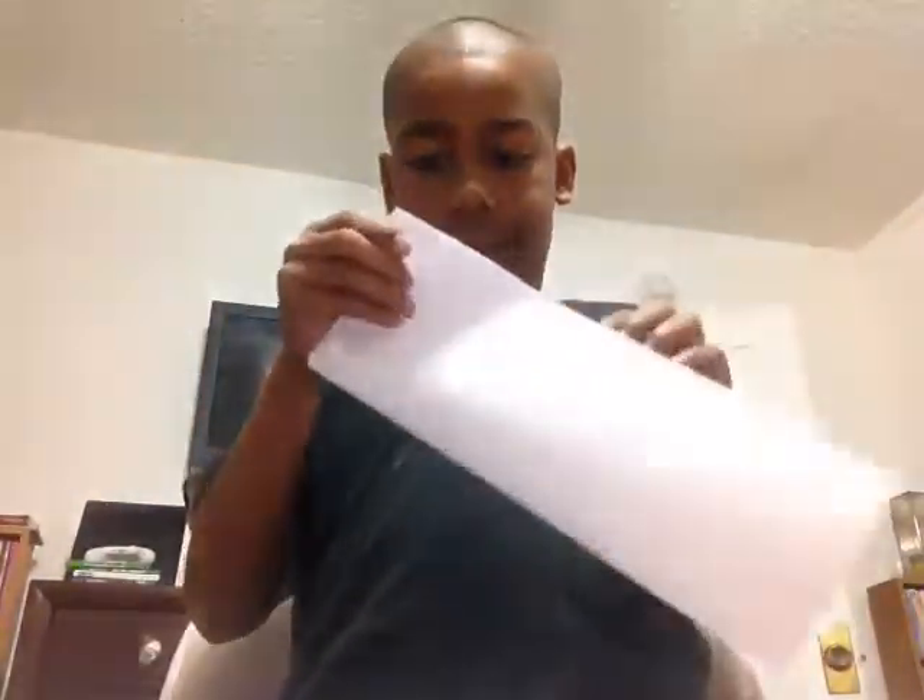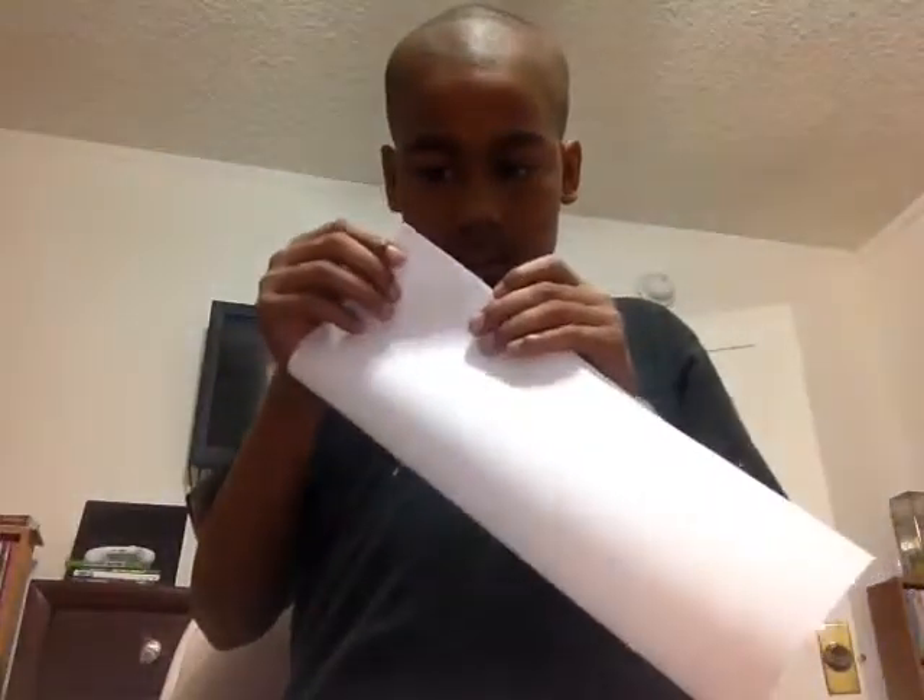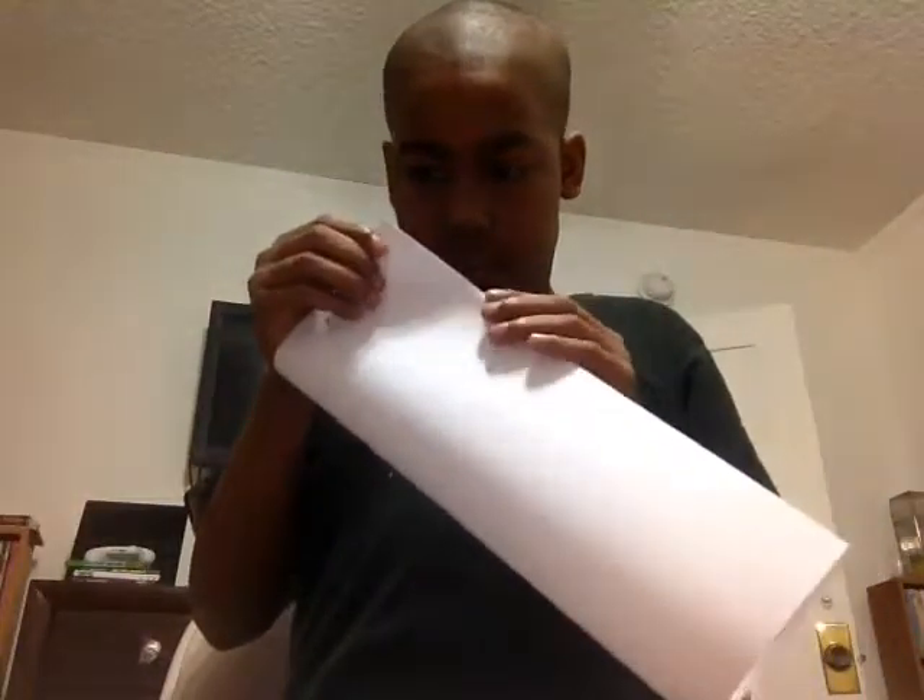The first step: I've got two pieces of paper. You're going to bend it in half like this way, and make sure they're straight and even.